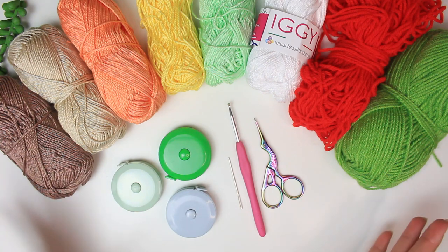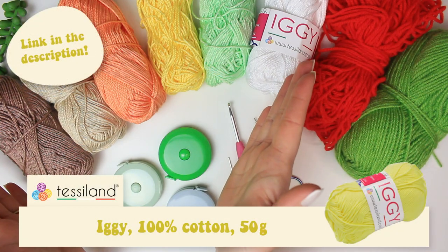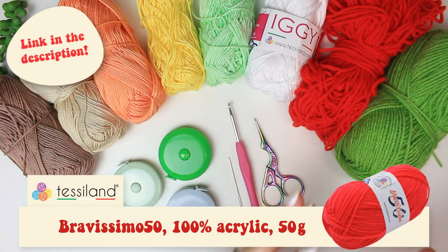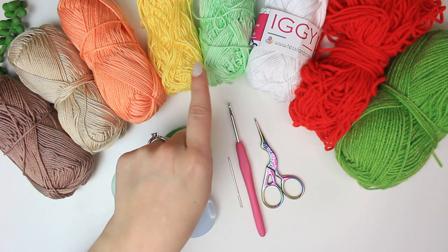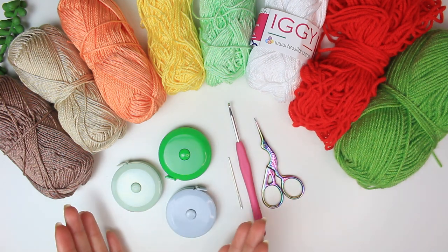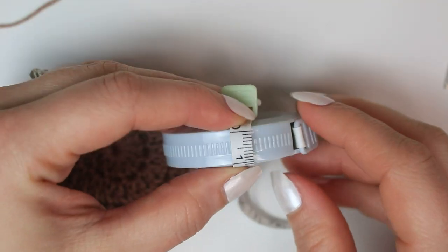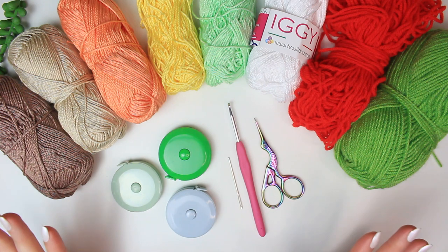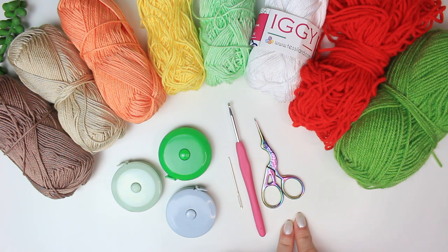First, here are all the materials we'll be using. Starting with the colorful yarns — we have the Iggy yarn on one side and the Bravissimo yarn on the other. For the first cover I'm using brown, beige, and pink; the next one white, yellow, and green; and the last one white, red, and green. You also need the retractable measuring tapes — I'll link some in the description, they're super cheap. For tools: a tapestry needle for sewing and weaving ends, a 3.5mm hook for all yarns, and a small pair of scissors.